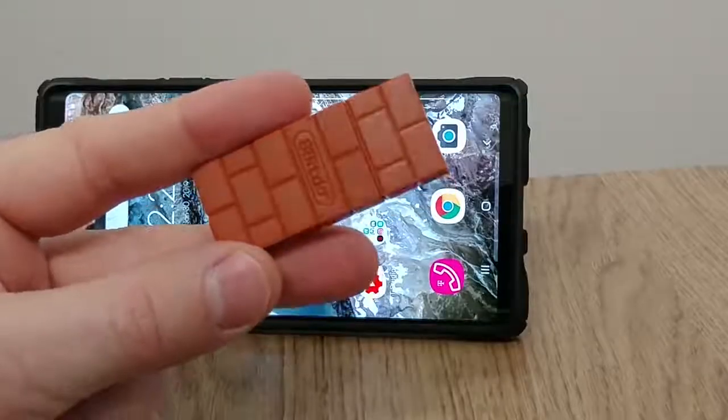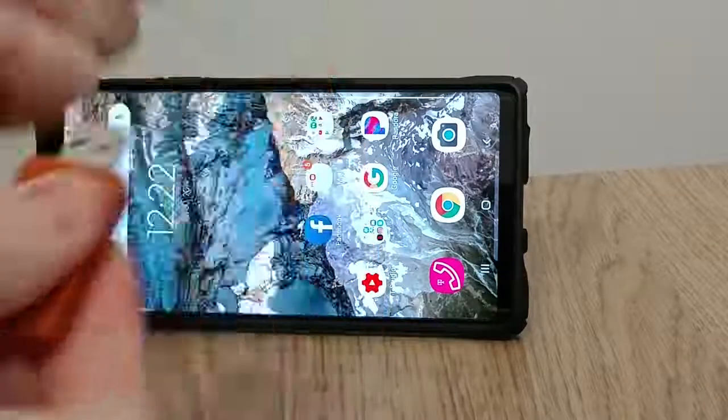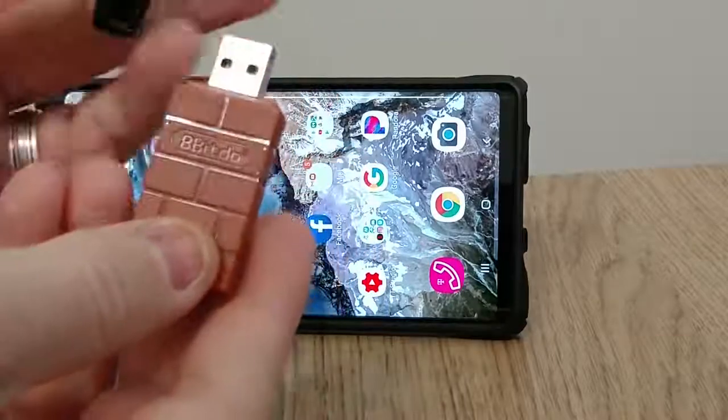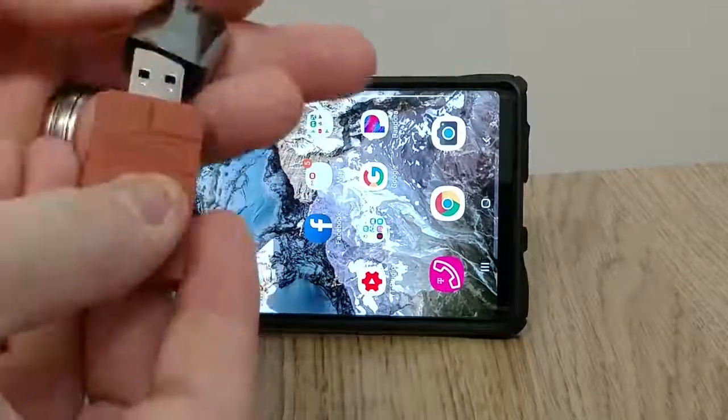Once you have that, you're also gonna need one more thing, and this is the major part of this project. You'll need the 8BitDo wireless USB adapter. This is made for the Nintendo Switch to be able to use a PS4 controller on your Switch. But if you plug it into your USB OTG adapter and plug it into your Android phone and pair it with your PS4 controller, it works beautifully.